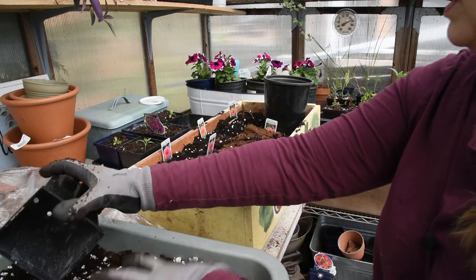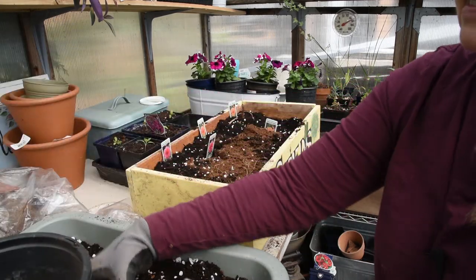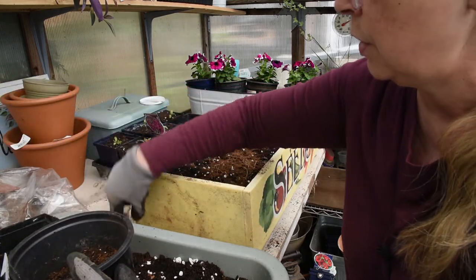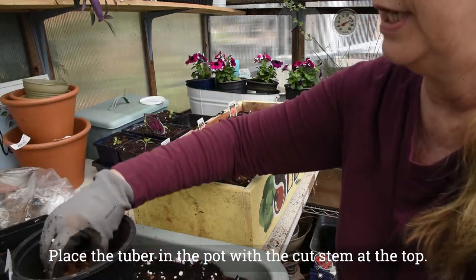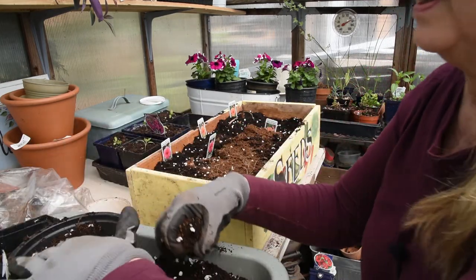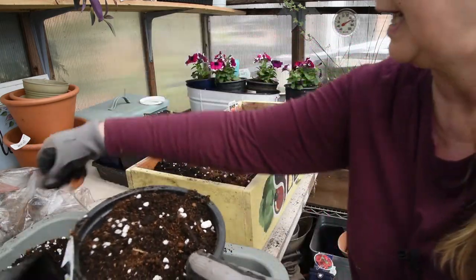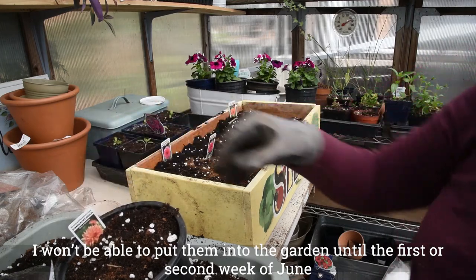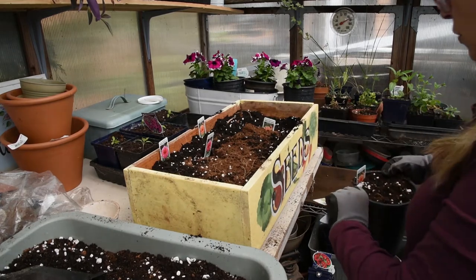Here's my one-gallon pot. I'm going to add this soil and this tuber. Even though it's small, it has a sprout on it, so I'm going to put it in there. I'm not going to count on getting cuttings from this one, so I'm going to bury it pretty well. I'll leave the top where the stem was showing. Then I'm going to take one of these tags so I know what it is, and put it over on my shelf.